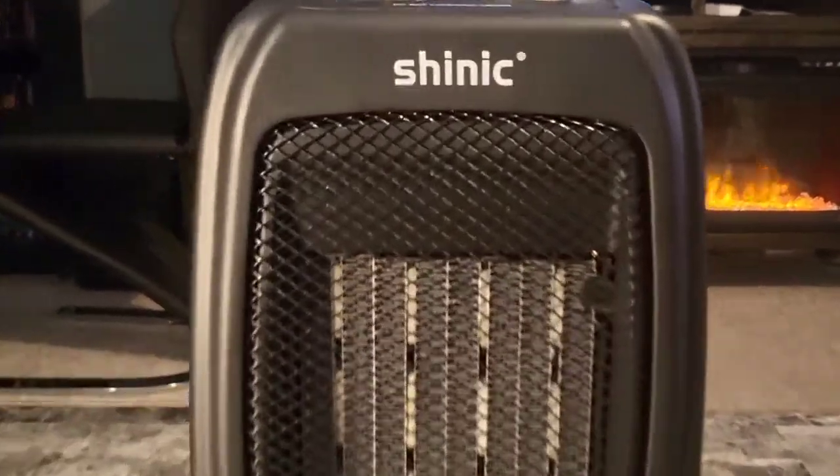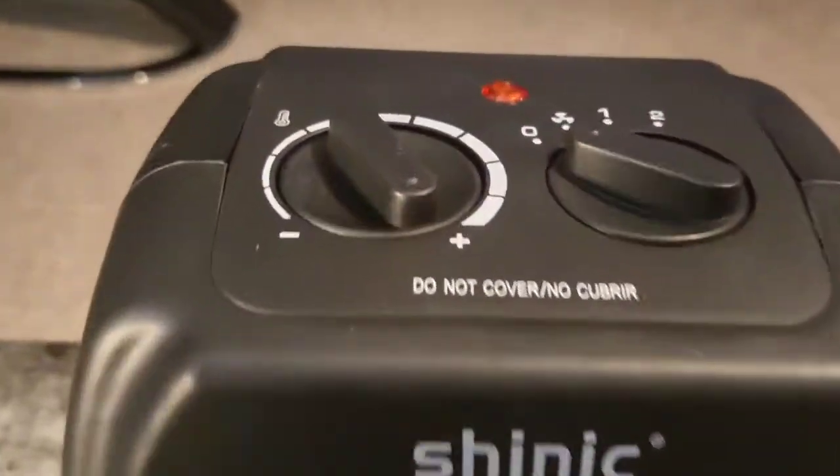What's up guys? Mr. Alan C here and we're taking a look at the Shinnick Space Heater. This thing is incredible.